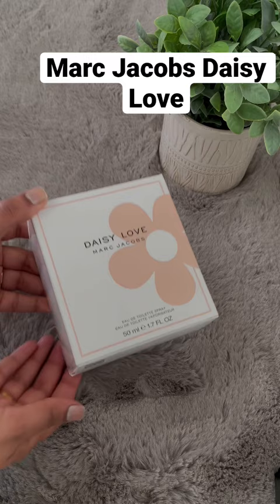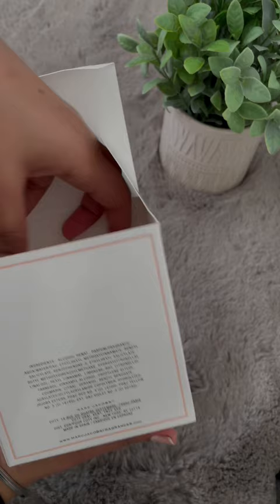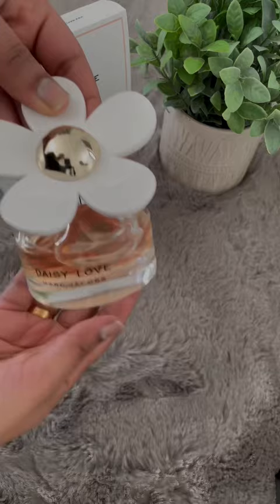Hi everyone, this is a review about Daisy Love by Marc Jacobs. It's a 50ml bottle and I got this from Sephora at $100. The scent type is fruity floral with strawberry. This perfume stays for a long time and I just love this flower cap. Great for gifting as well.